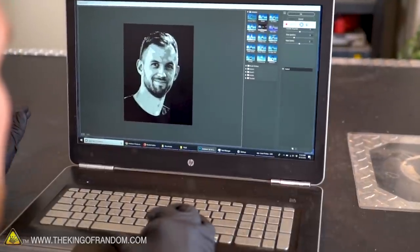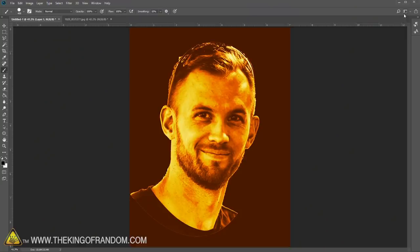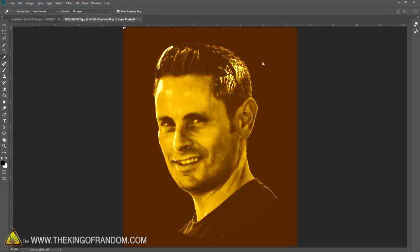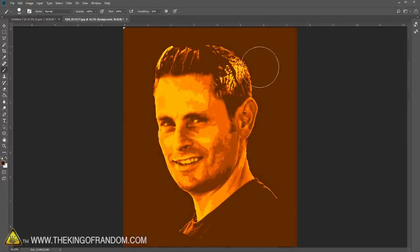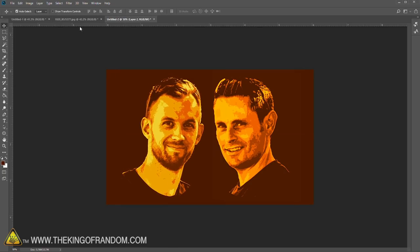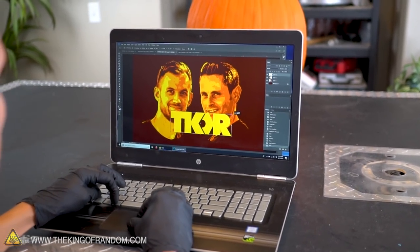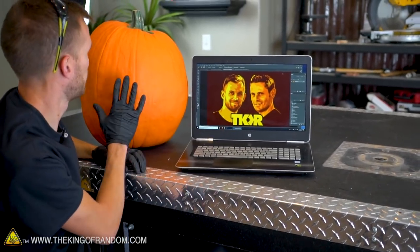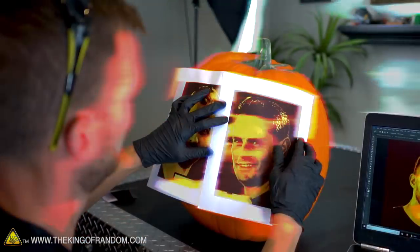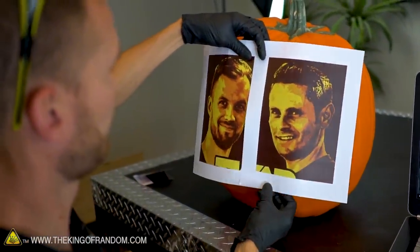To simplify the design a little bit, I'm going to run it through a filter gallery that gives me some edge guidelines. I'm not necessarily going to follow these perfectly, but they'll make it easier to measure and compare later on. We then need to print these out at the same size we want them to be on the pumpkin. It may take some trial and error — growing and shrinking it a little — to see what's really going to fit best.